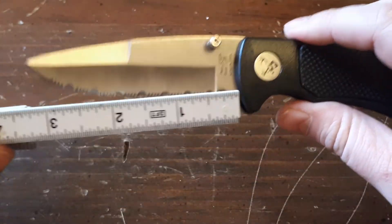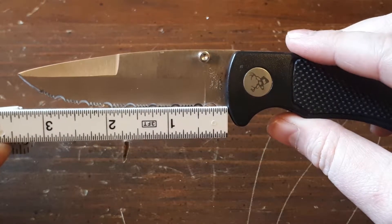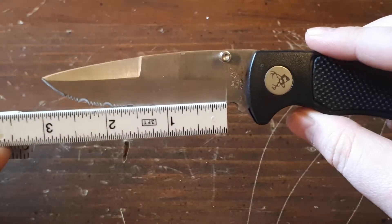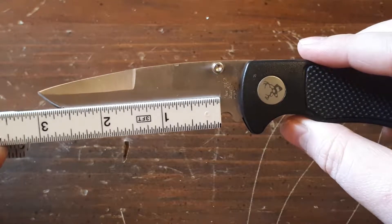The blade length of this knife — I know the ruler is upside down, forgive me — the blade length is about three and a half, close to three and a half inches long, with the actual cutting area being about just a wee bit over three inches.